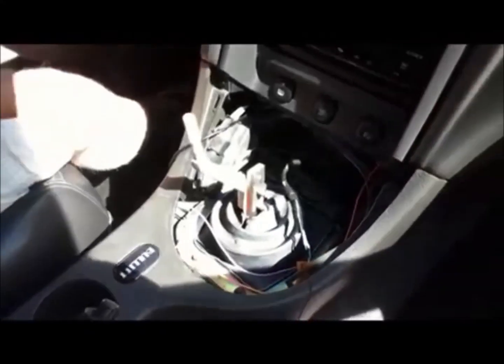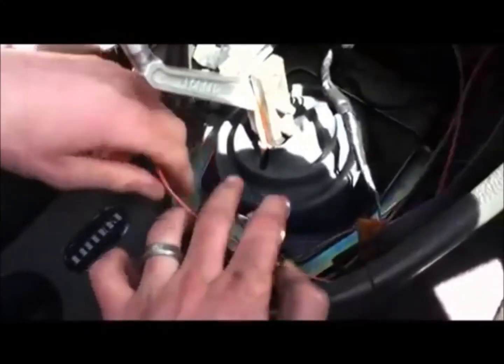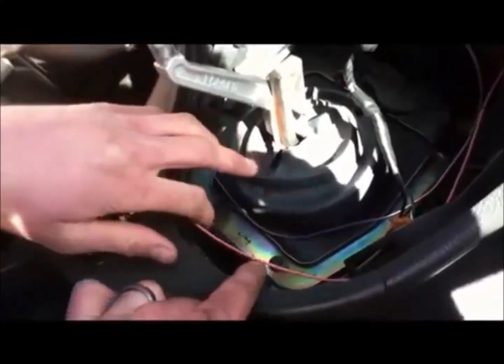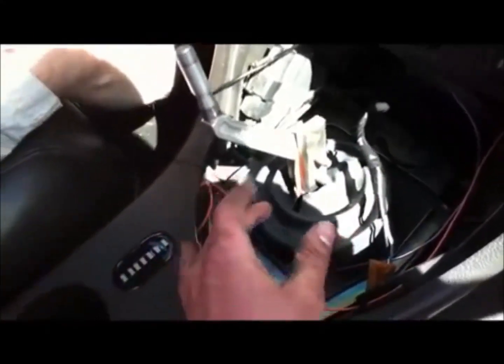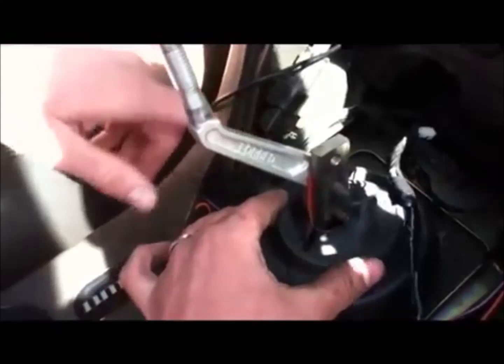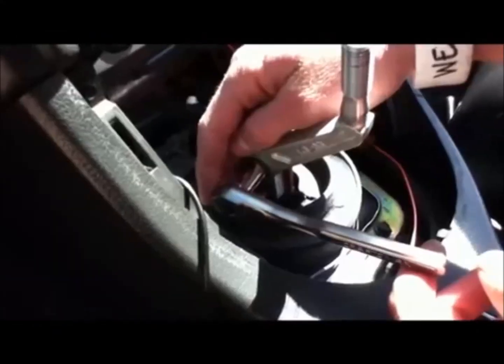Set the bezel aside. Now there's a shift boot here that we're going to remove — it has four bolts, two down here and two up top. But first we have to remove the handle so that the boot can be slid over the top.